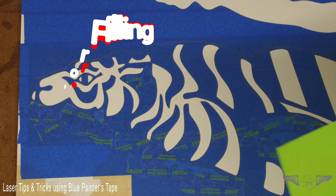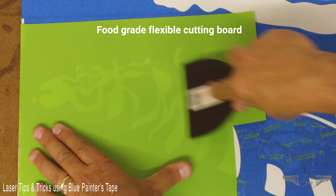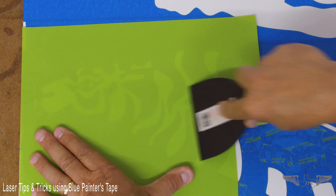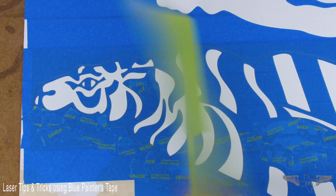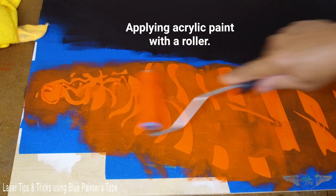In this example, I've vectored out my artwork. Now I'm going to use a flexible cutting board, get my plastic scraper, and scrape along the top of the plastic cutting board to get all my edging down pretty flat so the paint doesn't seep under the tape.